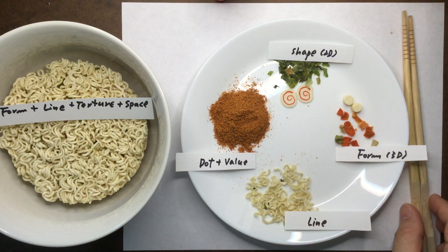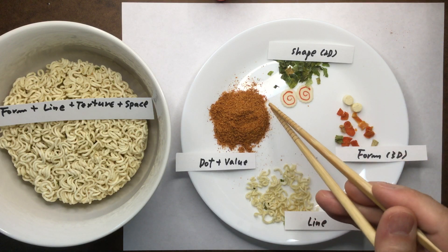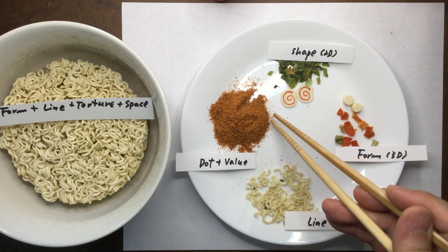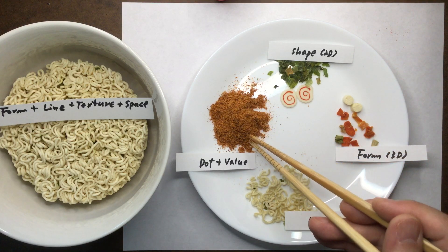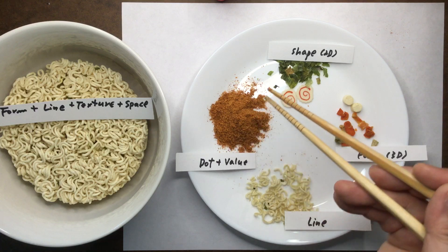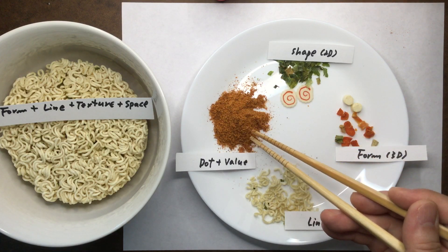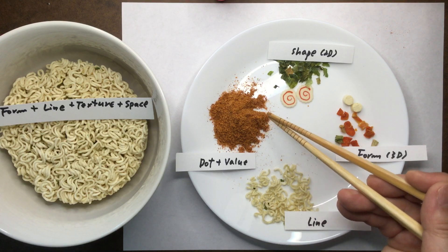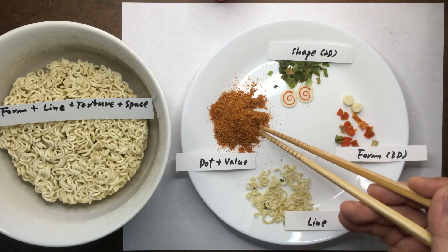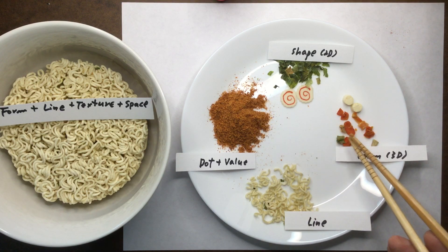So this is a dot. As it creates the form, it also creates the value, because the light reflects on this side and then it becomes darker. So almost everything that we see, if it is three-dimensional, we can see the value changes if the color is more chromatic. If there are multiple colors, then that's a different story.